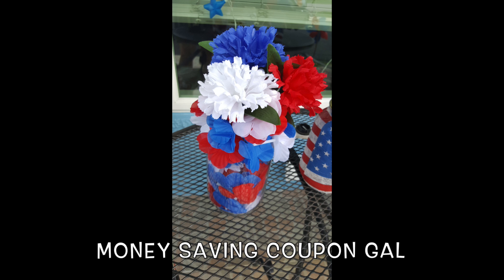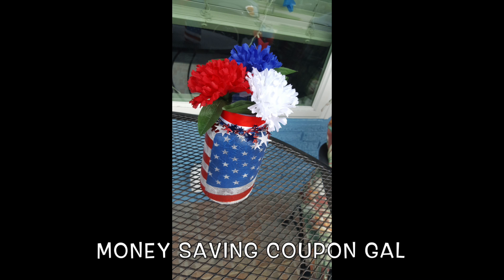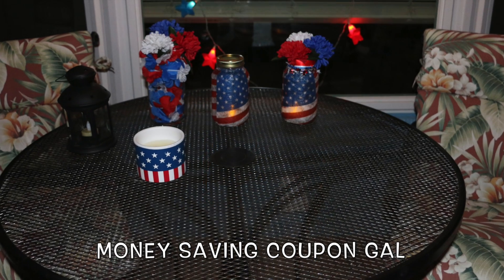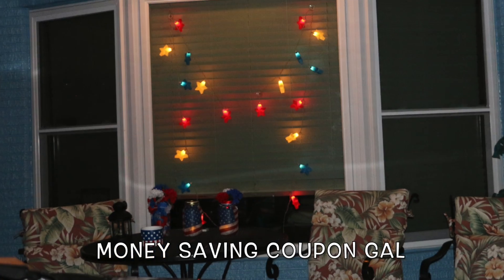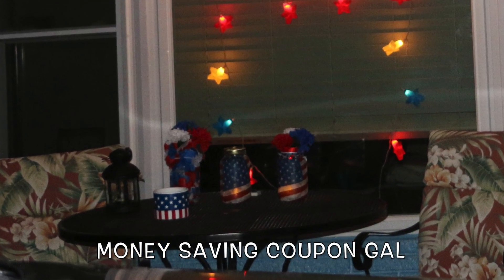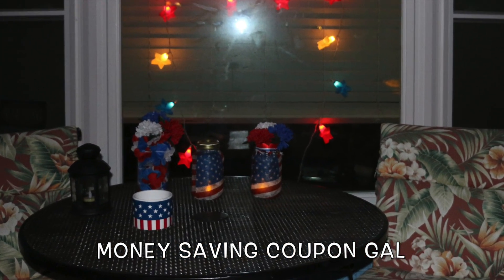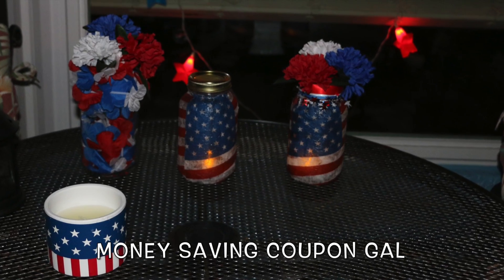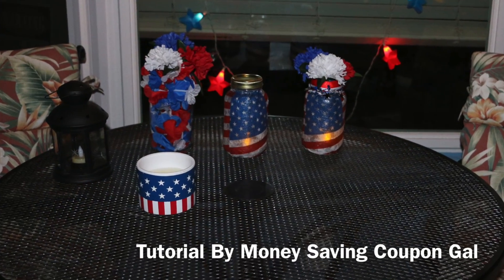I don't know what happened to the rest of my video, but here are some pictures of the finished product. I did three different ones. The next one shows the red, white, and blue ribbon around the rim. Here are some of them lit up at nighttime — they look really cute on my window. Those are the Dollar Tree lights that were normally five dollars. Sorry the video cut off — I hope you guys enjoyed them. Thanks for watching, bye!